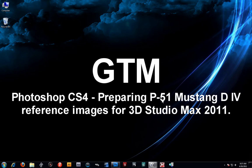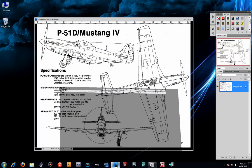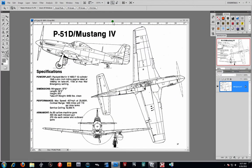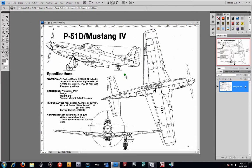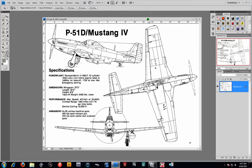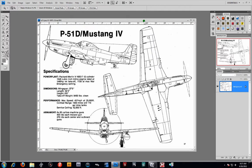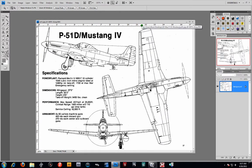So you can basically align your models or your geometry as you model. I'm going to open up Photoshop here. As you can see, I got a P-51D Mustang — I guess a Mustang 4. Most beautiful plane in American military history, to be honest. This is the plane that won World War II. Amazing plane.